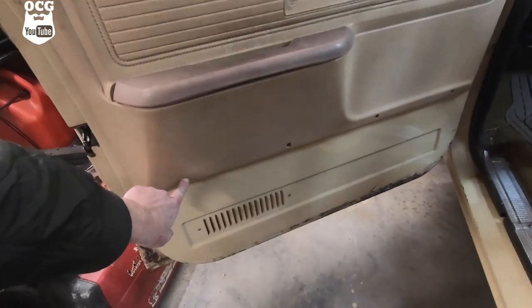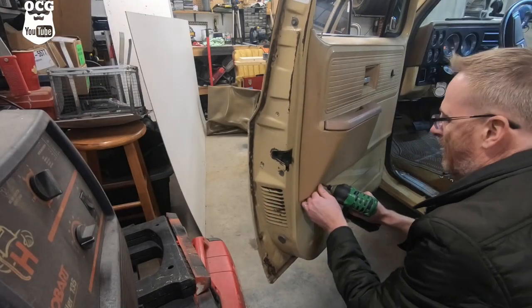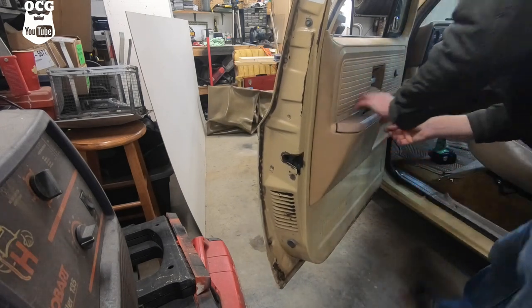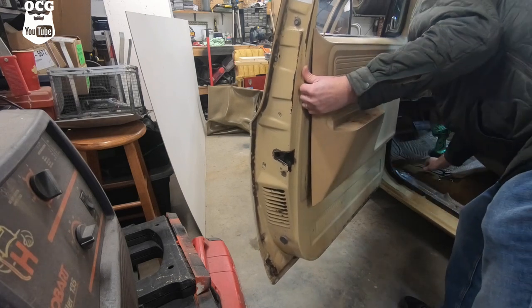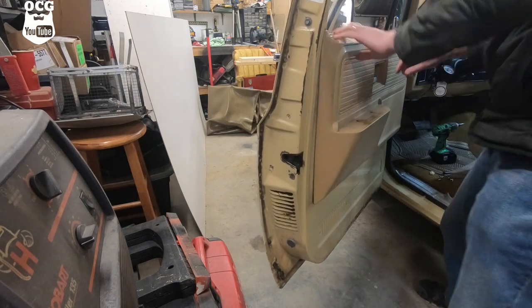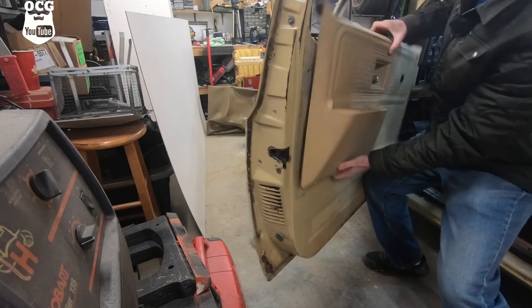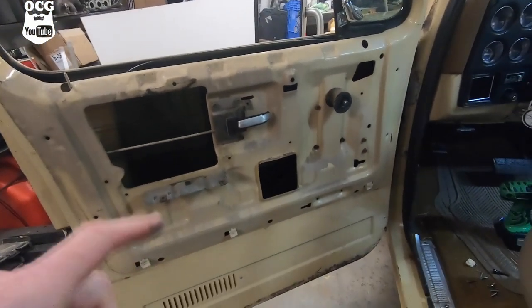All I've got left is one screw here - we'll take that off and unscrew the door lock, and that door panel should pop right off. Pop it up out of there and then we've got to weasel it out around the door handle, just like so.